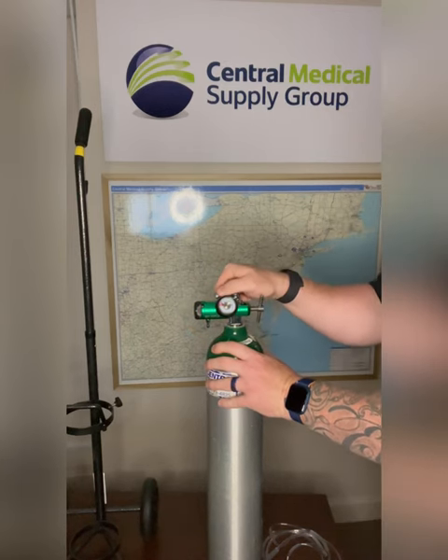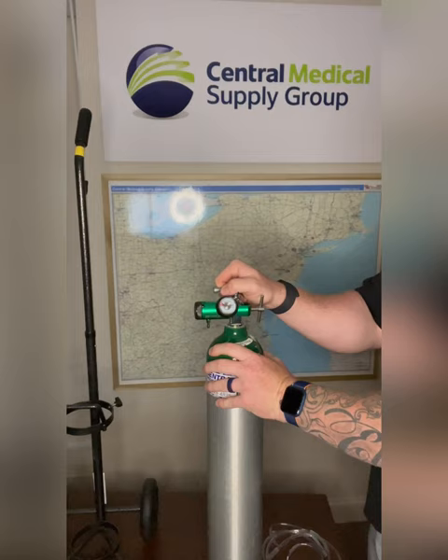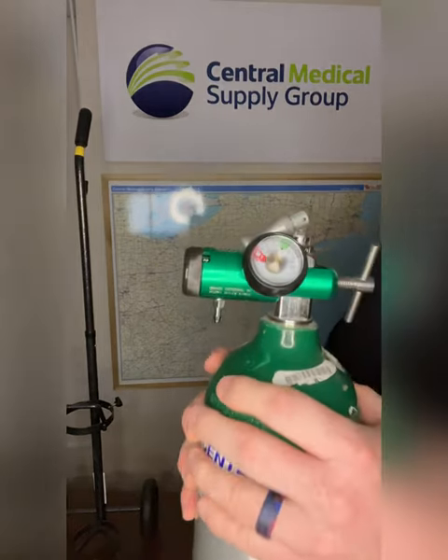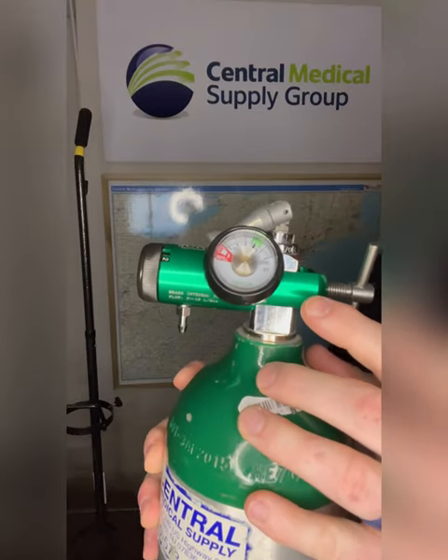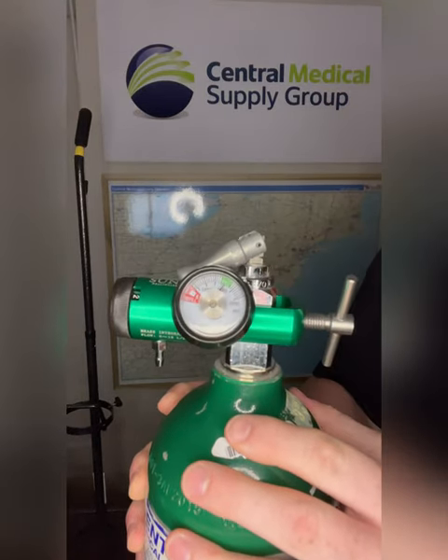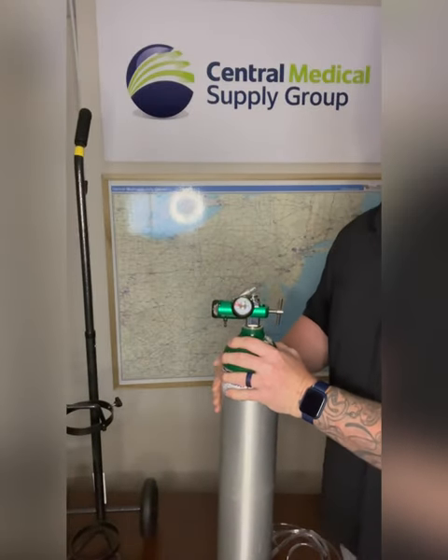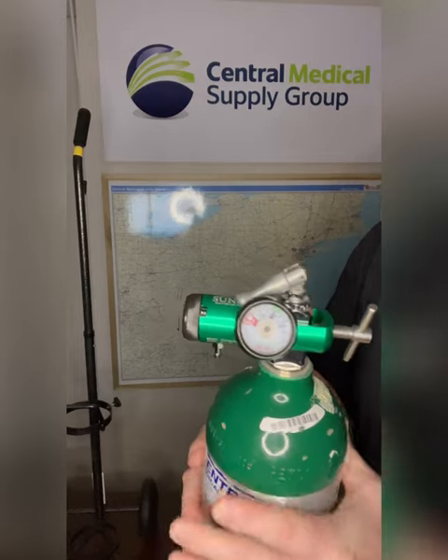Then you want to open the oxygen tank valve by giving a half turn to the left. Verify that the regulator's pressure gauge shows the correct pressure level for the oxygen tank. You can then adjust the flow rate for the individual using the backup tank.